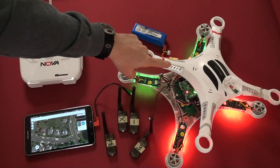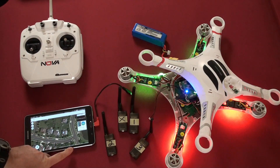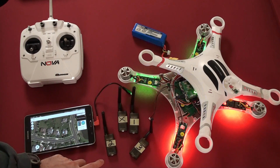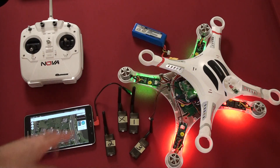I recently purchased a Quantum Nova quadcopter. I have the Nova Quantum Nova transmitter, a tablet running Tower, the 3DR telemetry system, and a total of four radio transmitters. These are the 915 megahertz transmitters through Hobby King. Everything's through Hobby King.